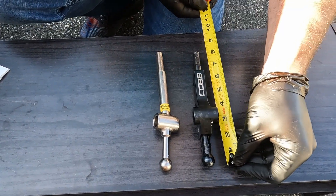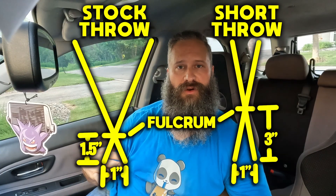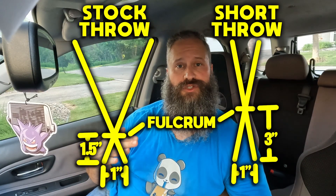The more length you have below the fulcrum, the shorter the throw will be. So lengthening the Cobb shifter below will give a shorter throw, while shortening it will give a longer throw. Adjusting the Cobb shifter will give you up to a 25% shorter throw, and if that's too short, you can adjust it for a 10% longer throw — I guess if you just want that bus driver vibe.